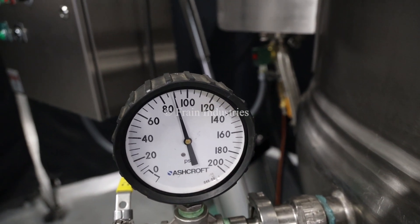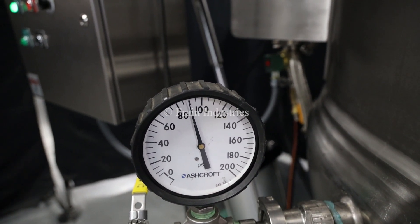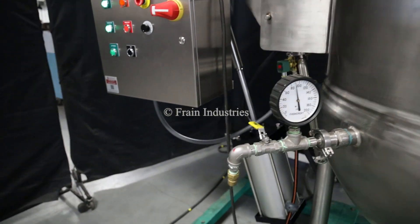We have pressure tested the jacket and it is currently holding at 90 PSI.